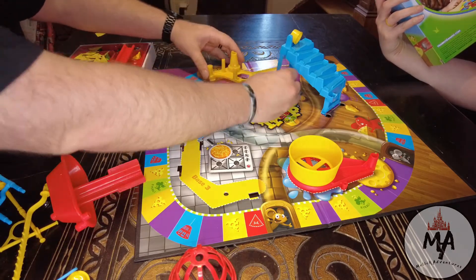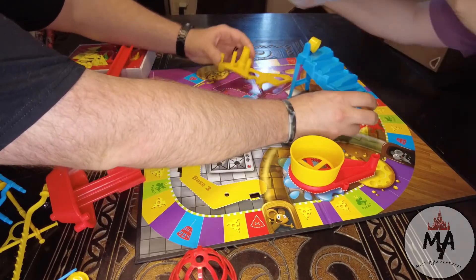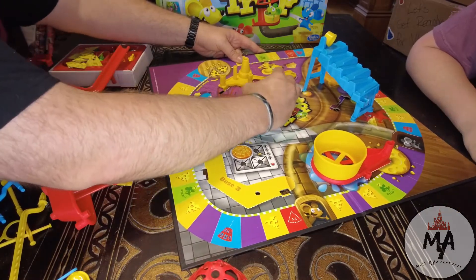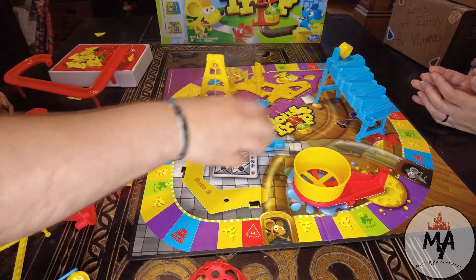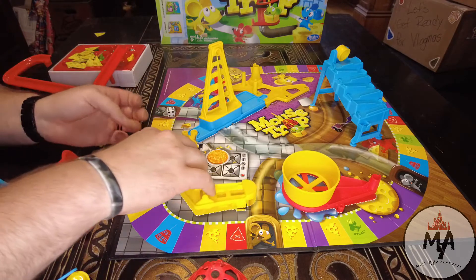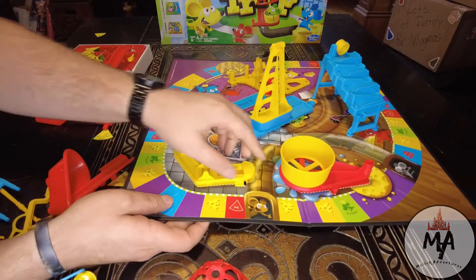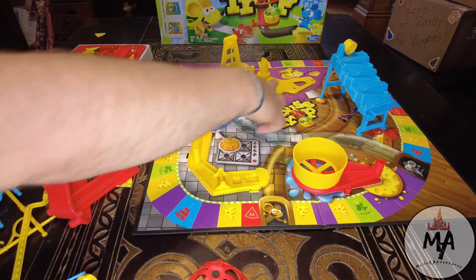It's a chain reaction trap — it's a Rube Goldberg machine. You collect six cheese wedges first to win. In the directions it tells you to put base two on before three, but I've learned it's easier to do one and three first and then put two on later. It just works out pretty easily that way, and then you can slowly start putting everything else together.